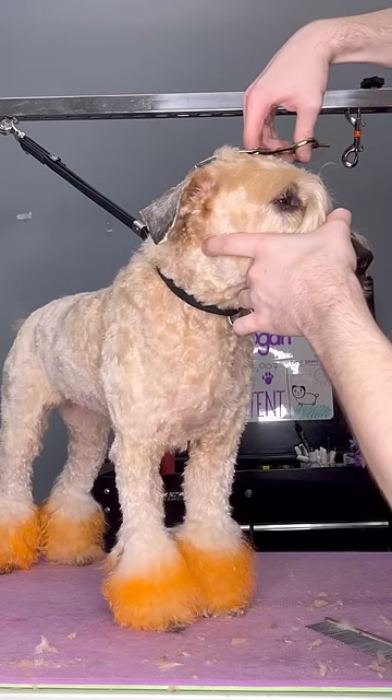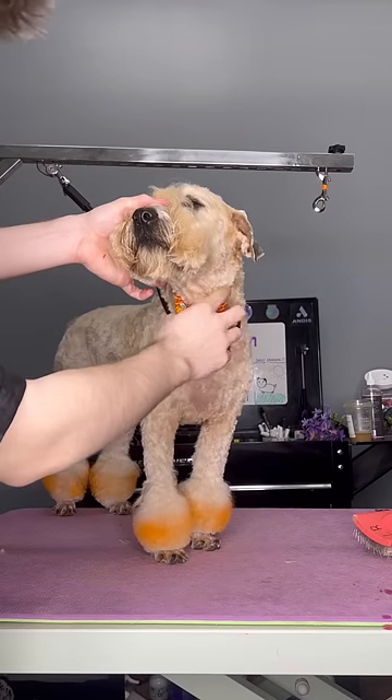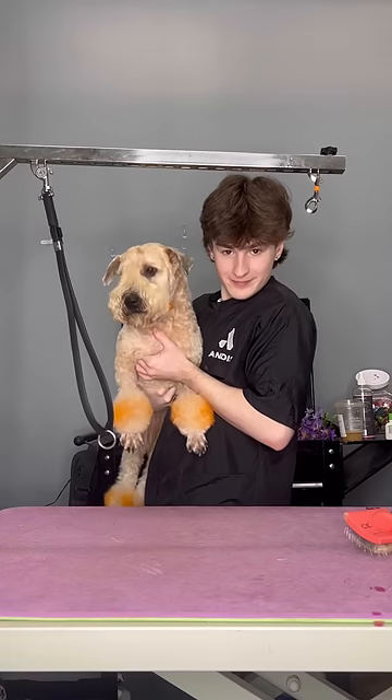And y'all, I have beef with people that own Wheatons and don't shave their ears. I mean, do what you want, but I am judging you just a little bit. But this Wheaton with the witch toes is all done. Bye, Ginger!